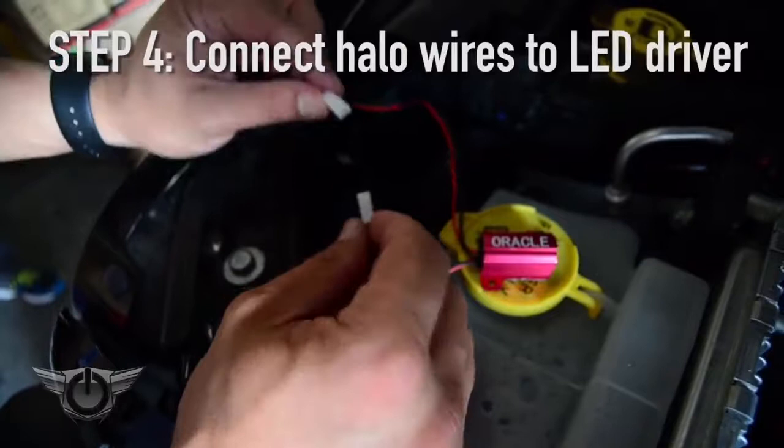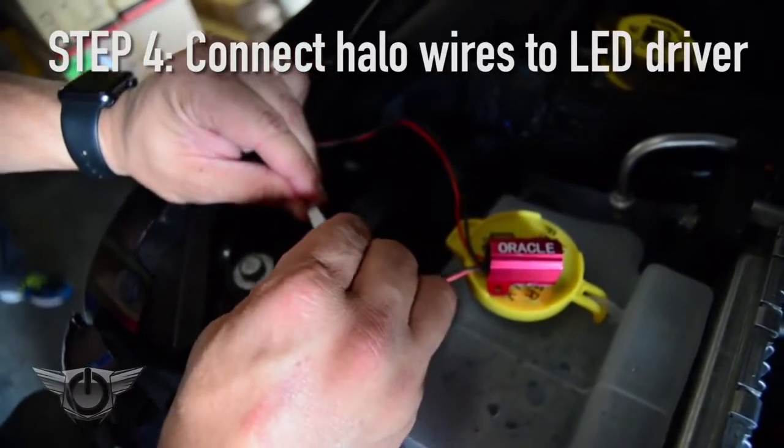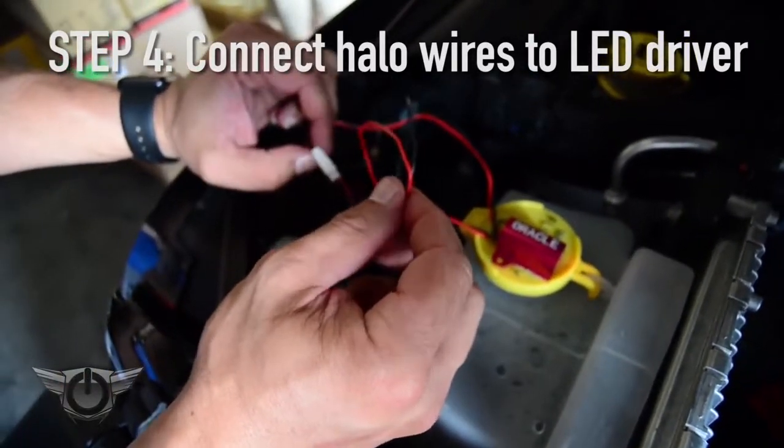Next step, we're going to take the wires from the halo we just installed and plug it into the LED driver. Then we're going to take the wires from the LED driver and connect them to the factory parking lights.